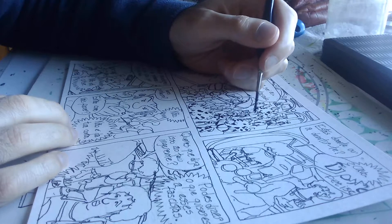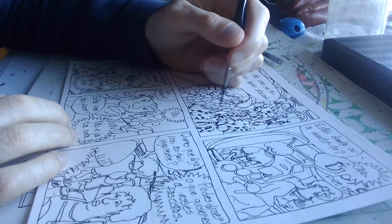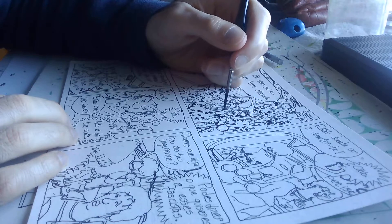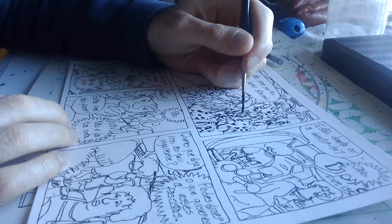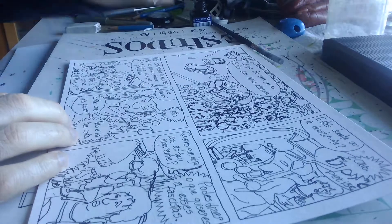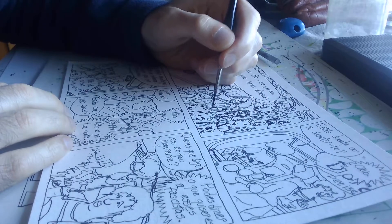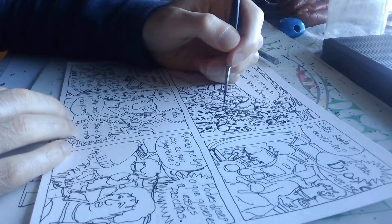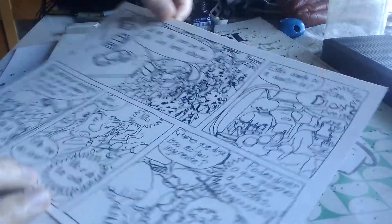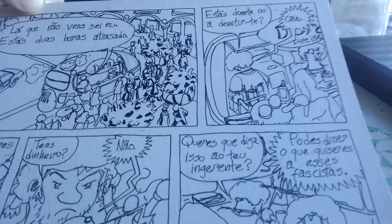My drawings are not realistic — far from that. They are more expressionistic, if you want to give them a label. I wouldn't call them caricatures. That's it. You can see the figures are kind of popping out a bit more from the image.